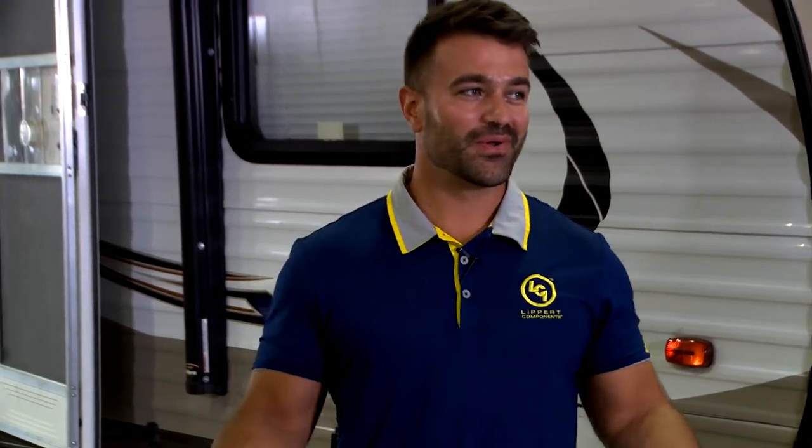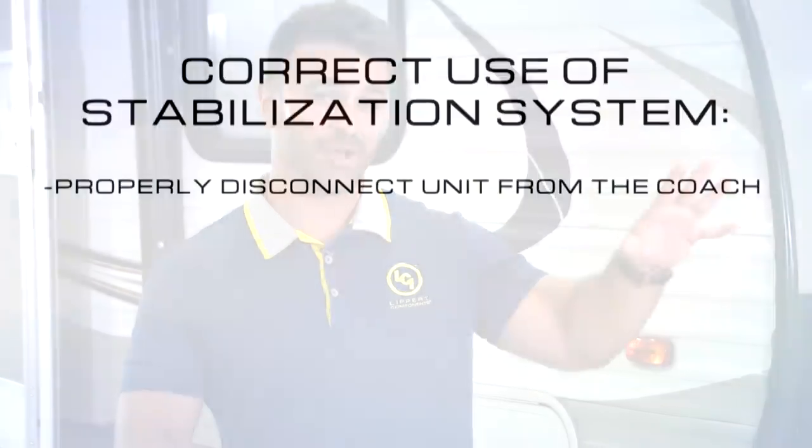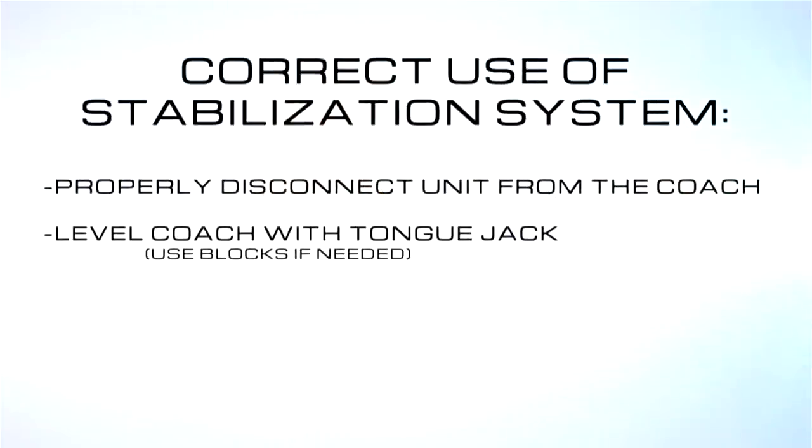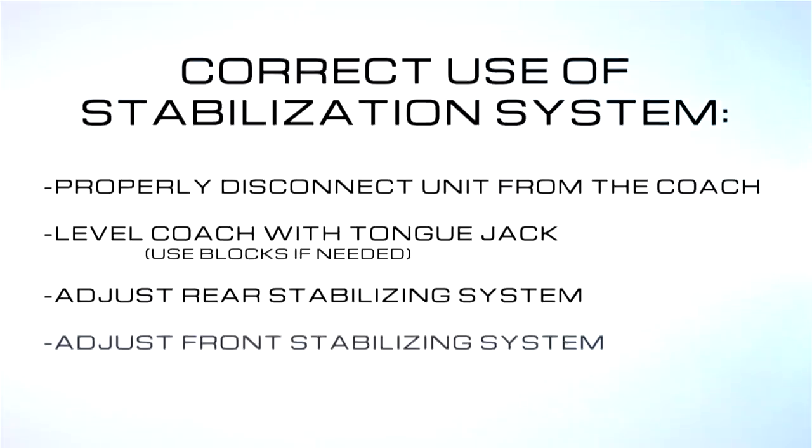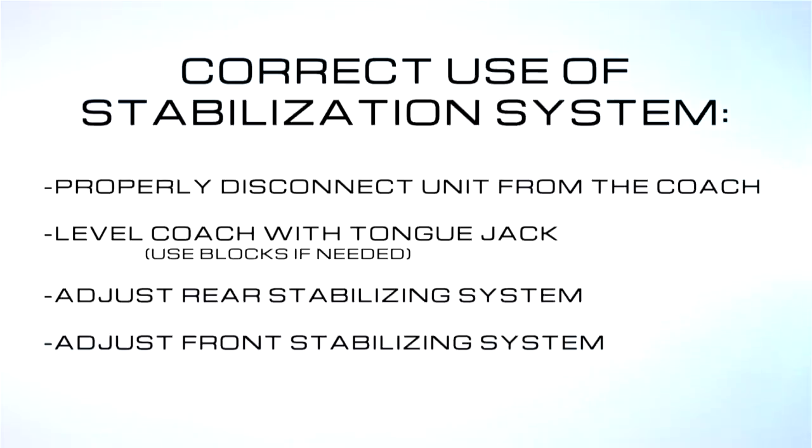Congratulations — your coach is now stabilized. So what did we learn in this process? Properly unhook, level with your tongue jack, use blocks if you need to. Once your coach is pretty level, go to the rear, touch the ground, one to two seconds. If you've got fronts, touch the ground, one to two seconds, and you're stabilized. You're ready to enjoy a week, weekend, or a month of camping.